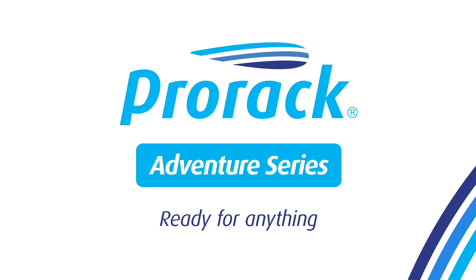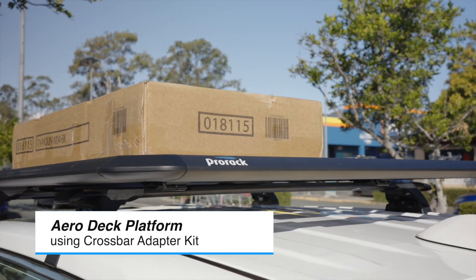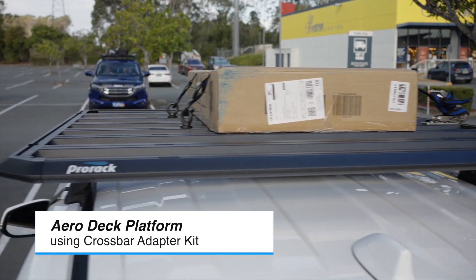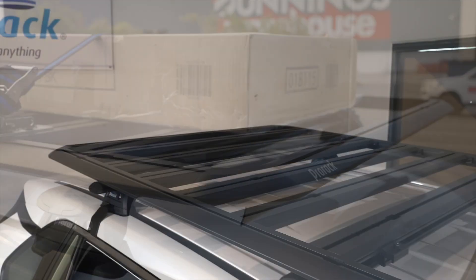Congratulations on your purchase. Please follow these helpful steps to install your new Aero Deck platform using the crossbar adapter kit. This product works best with ProRack Aero, Flush through rail, or heavy duty bars installed on your vehicle.